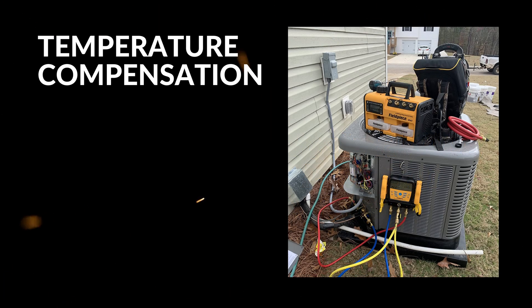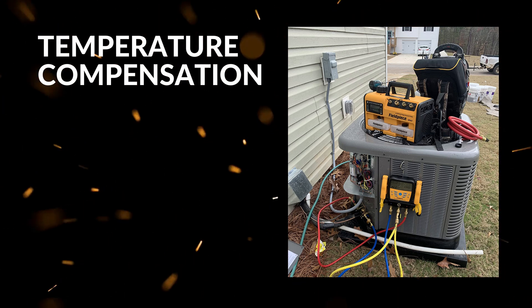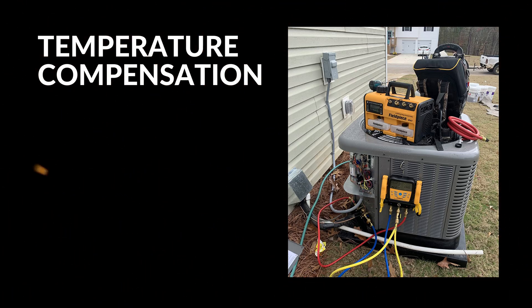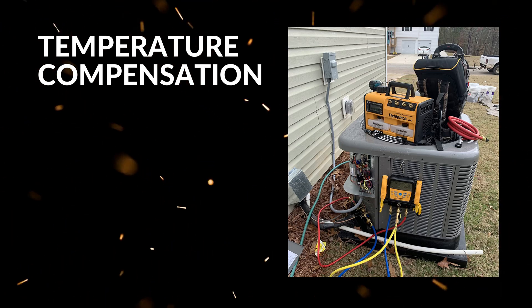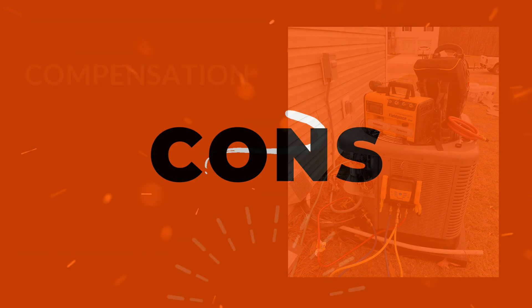Finally, temperature compensation and the protected thermocouple jacks add versatility. They allow you to measure pipe and outdoor temperatures reliably, which is crucial when fine-tuning systems, and the durable design protects delicate probes during rough job site conditions. Plus, it supports JobLink psychrometer probes, enhancing your ability to assess humidity and other environmental factors.